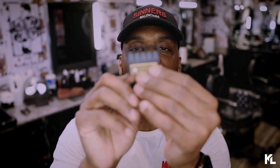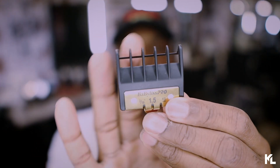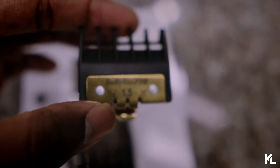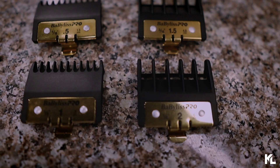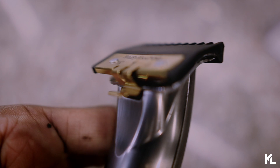The one knock I will say about these guards is with the one and a half and the two guard, the teeth are very spacey. Look at how much space there is between the teeth — I wish they would have made more teeth instead of being so wide. That would probably be my only knock on these guards. I did try using these guards on other trimmers, and the only trimmer I found that it works sort of is the T-Outliner blade by Andis. It does fit, but it doesn't snap all the way — there's a little space in between and it doesn't close all the way.